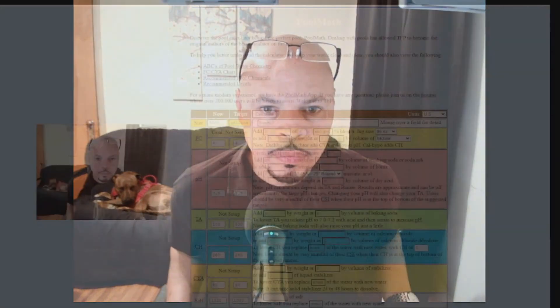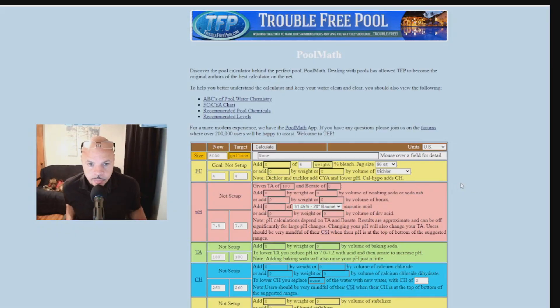Alright, now I'm going to show you how the pool calculator works — it's really easy. You put the amount of gallons your pool has in this box, and then remember we're only going to be testing for chlorine, pH balance, and TA which is total alkalinity. You put your test results in the first box and the desired level in the second box, hit calculate, and it tells you exactly how much of which chemical to add to get the desired results.